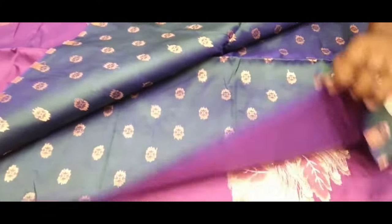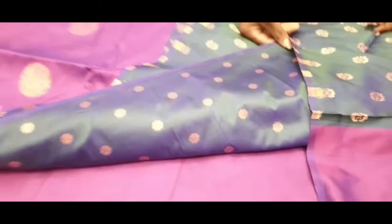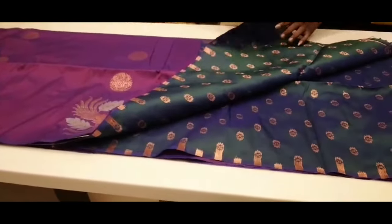The blouse is blue. This is a blouse — it is a floral blouse. This is a soft silk sari.